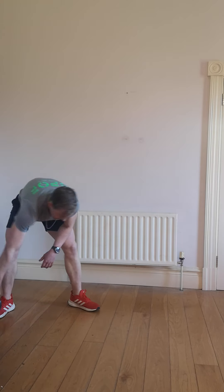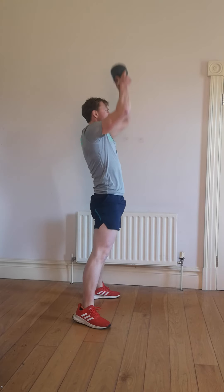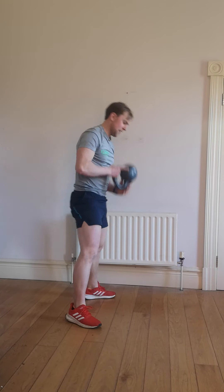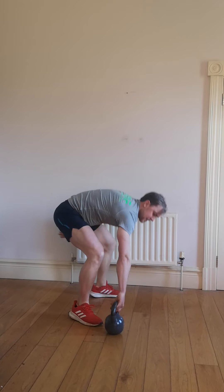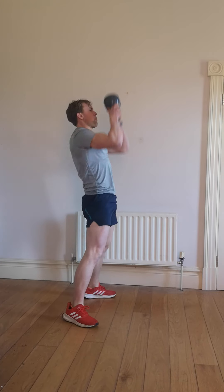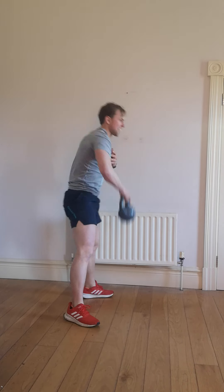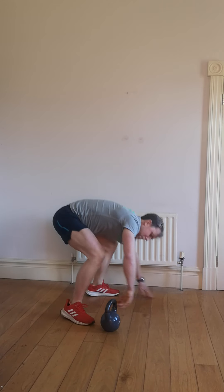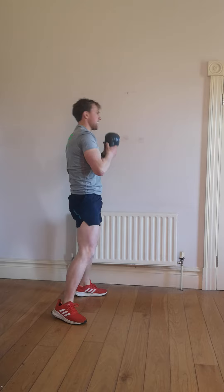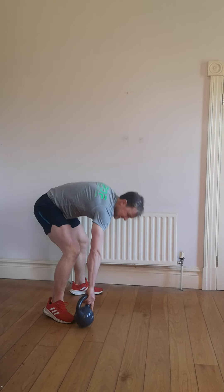Good work — we're back on the burpee press. Back up to the top. 2, 1, let's go. We're down, we're up and press. Kettlebell — you get down, you come up and press. Once you're going as quick as you can. It's the last one of these burpee presses we're going to be doing today. Get down, jump up — 20 seconds left.